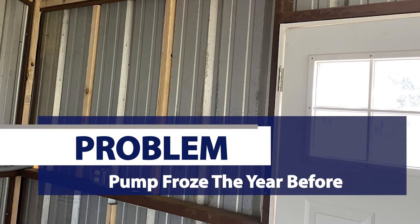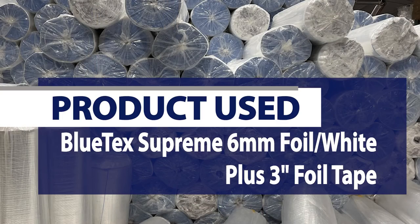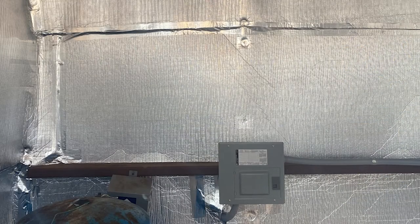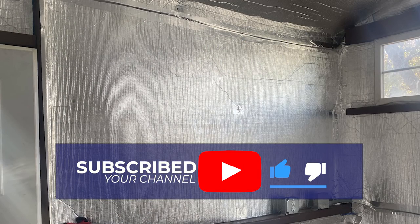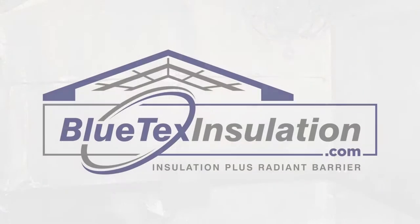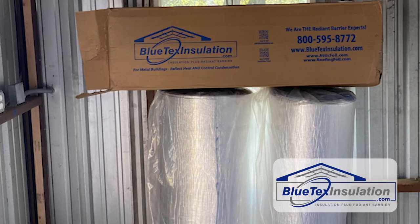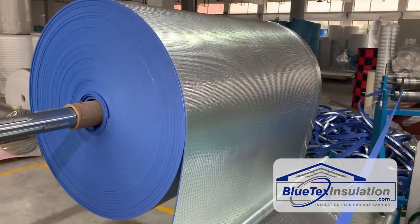I'm going to show you some before, during, and after pictures of the installation, and also share a text I got from the customer after the installation on a really cold morning. The product he used is the Blutex Supreme 6 millimeter — foil on one side and white on the other. He used an installation method we're seeing more and more in colder climates: installing the product with the foil facing in, which does a better job at retaining heat. We only recommend the 6 millimeter product for this method since the foil side is reinforced with a woven tarp material, making it super strong, durable, and basically indestructible.